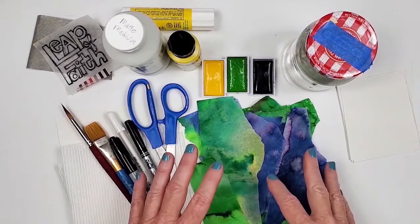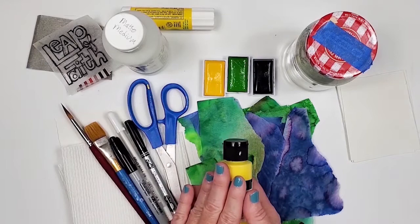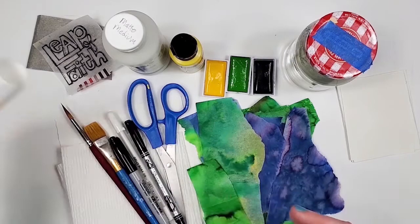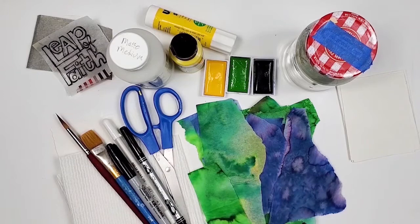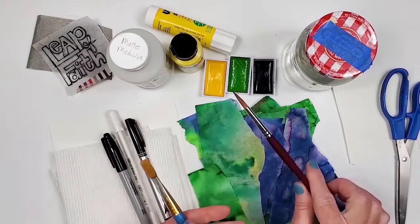So I pulled this bleeding tissue paper to coordinate with the watercolor. I also brought out some matte acrylic paint — I'm not sure if I'm going to use it, but I may need it for some details if needed on the page. Glue stick is always good to have on hand. Matte medium — this is what I use to adhere the bleeding tissue paper to the page instead of glue stick, since glue stick would probably tear the tissue paper. Scissors and paint brushes — this one's for the matte medium and this one is for the watercolor.